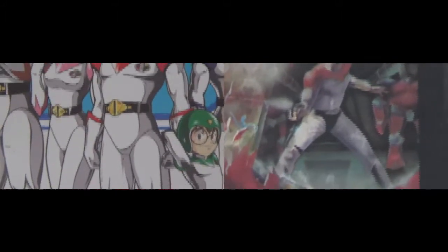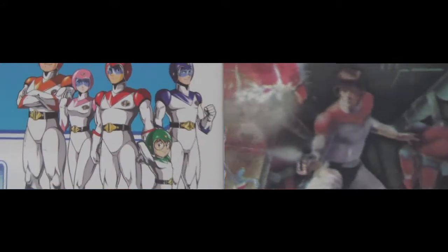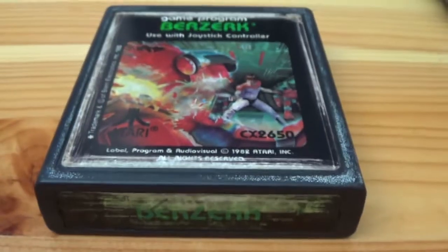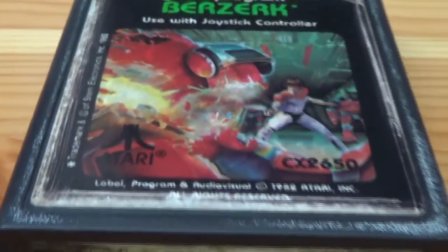This game was sent to us by management without a manual or a box, so aside from the image on the cartridge, we don't have much to go by. But I assume you play as Keith from Voltron and you fight robots, and honestly, as far as storylines go, I can get behind this one. But I know only a small portion of my viewer base is content to only look at the cover of the cartridge, so let's get to the gameplay.